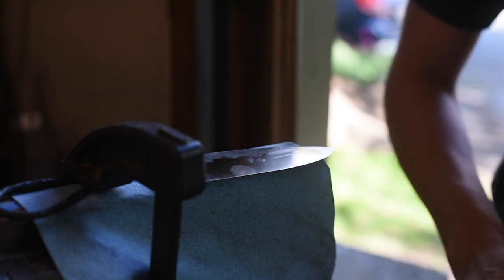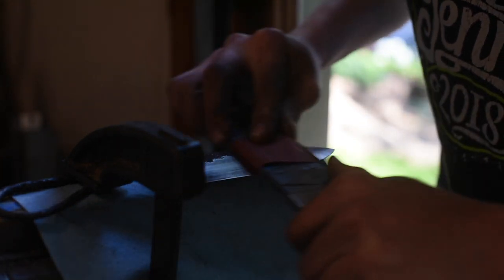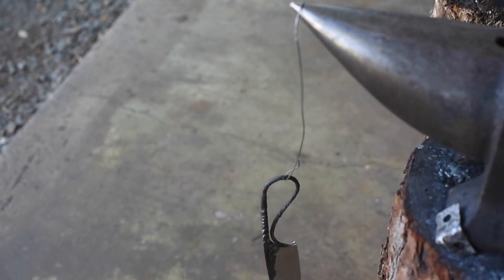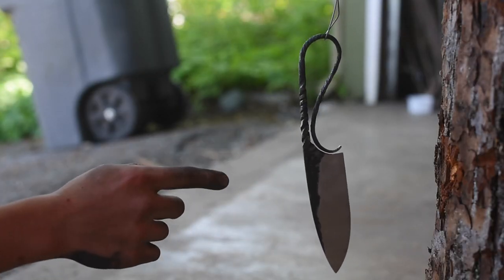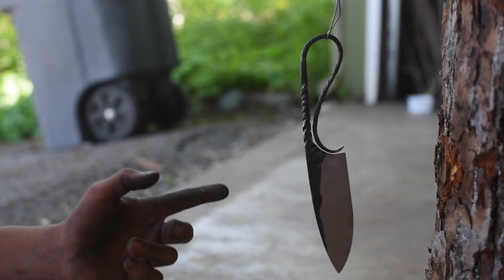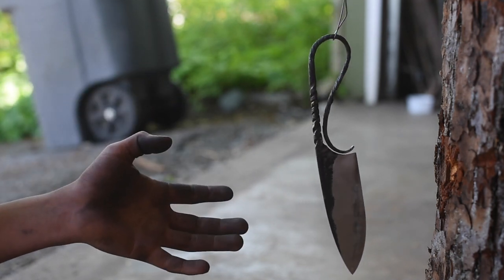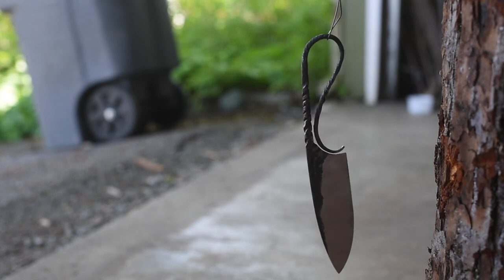Now I'm going to hand sand starting off with 500 grit and going up to a thousand before we start etching. I've cleaned this off with Windex and then washed it with soap and water — it's just drying right now — and then we're going to take this and put it in the ferric chloride to etch. I'm probably going to leave it for 15 minutes, see how that looks, and probably do a few more cycles and then end with the coffee etch.